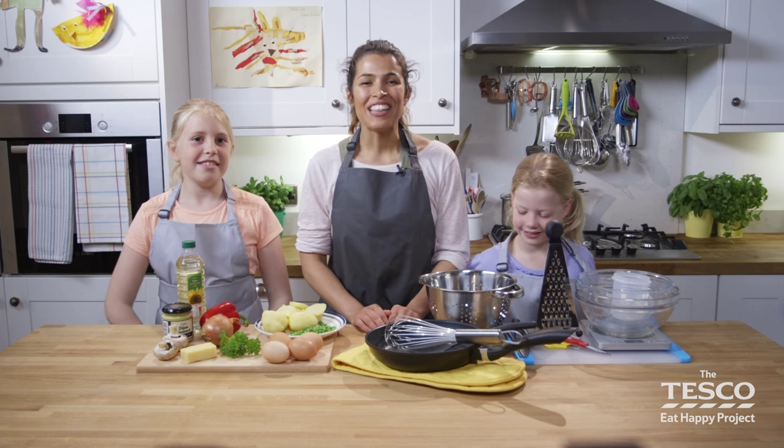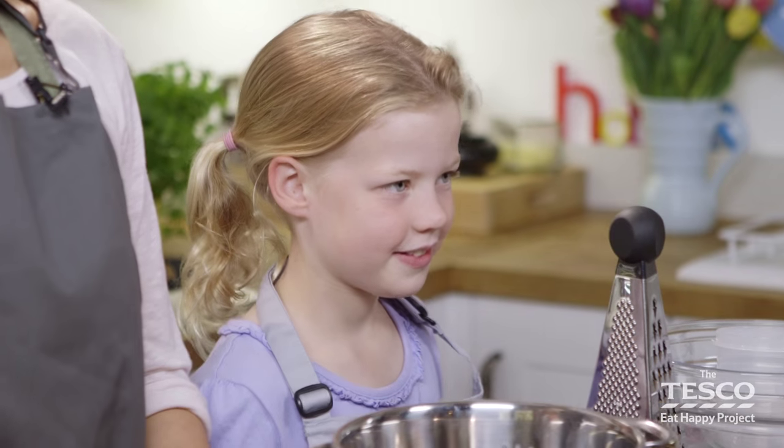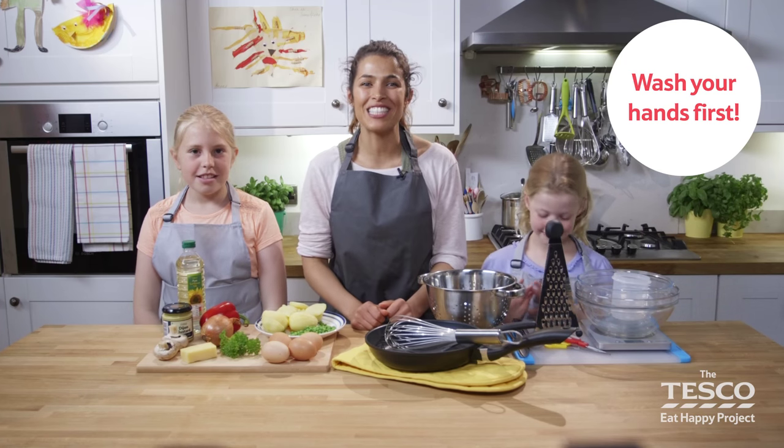Hi! In this video we're going to make a Spanish favourite for our picnic, tortilla! We've washed our hands? Yes? Good? Clean? And we're ready to go!